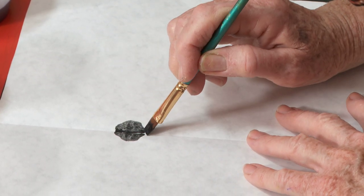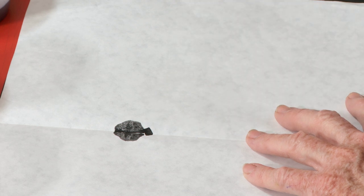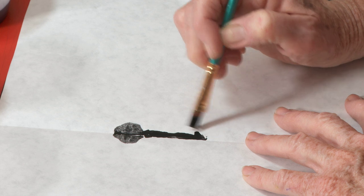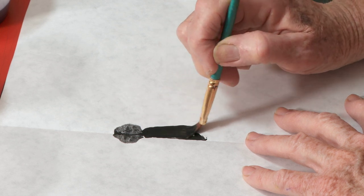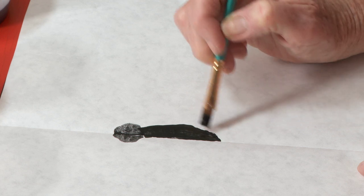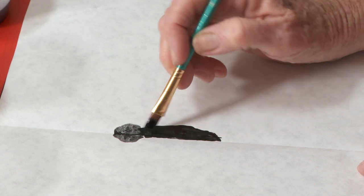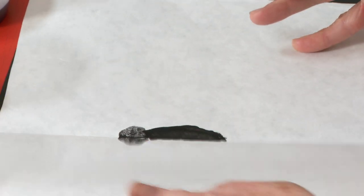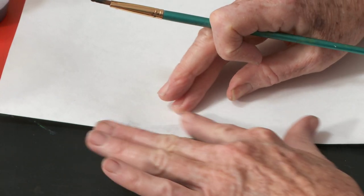Now I'm going to do the thorax. Get more paint, go down this side — the thorax is right there. I saw a butterfly the other day, but it wasn't this kind. This orange kind is a monarch. You probably studied about that with Mrs. Hill.